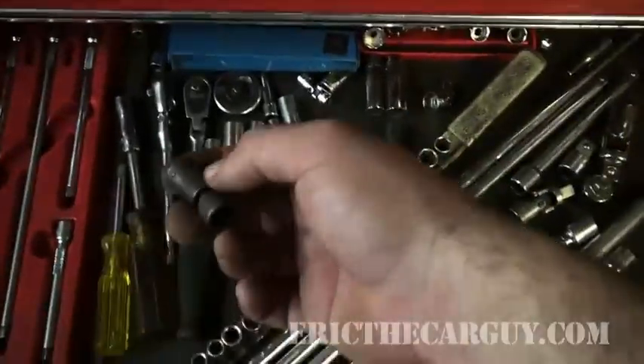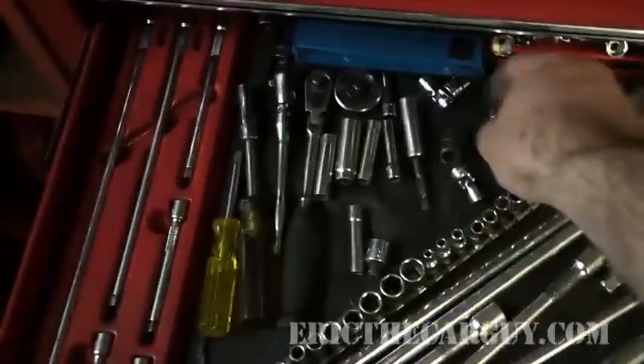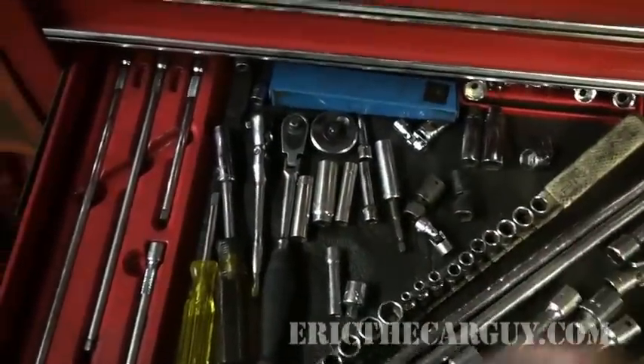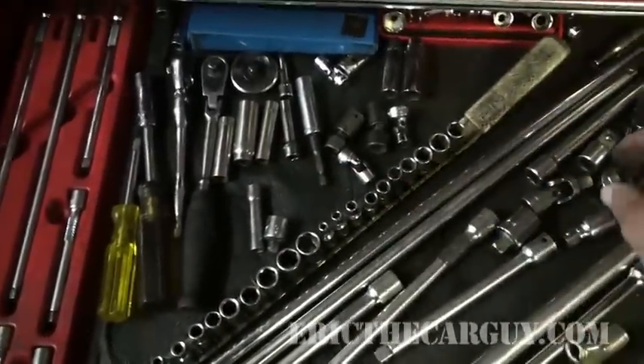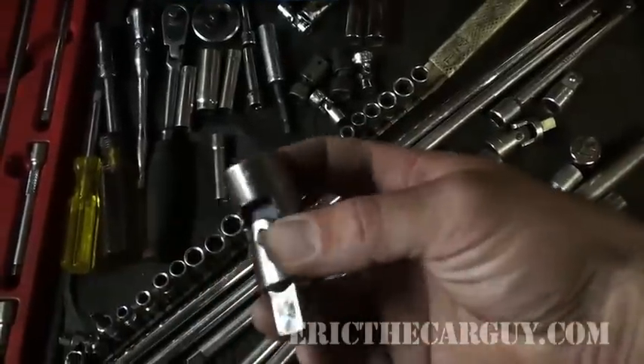Lots and lots of stuff here. Probably the most notable are these swivel sockets that I use — I've got a 10-millimeter and a 12-millimeter. If you work on Hondas, you're going to use those a lot. I also have chrome versions that are a little bit shallow — those are good. Three-eighths to half-inch adapters, a couple of universal joints, and various extensions.